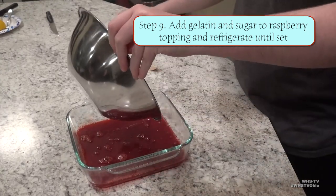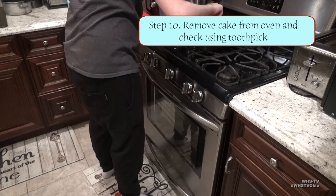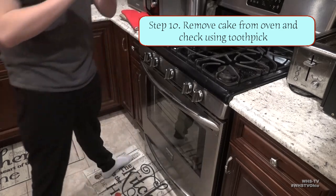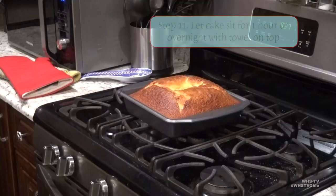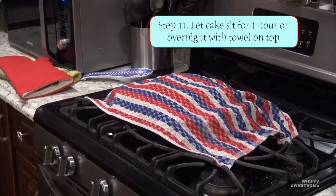Now it's all just waiting. Once your cake has risen quite enough, pull it out and check the inside with a toothpick. If the toothpick comes out clean, then the cake is ready, but if it comes out with chunks and goop all over it, then it needs to go back in the oven a bit longer. Now let the cake stand for about an hour — though I started making this late at night, so I just let it sit overnight with a towel over top.